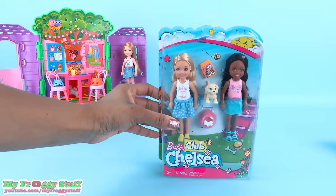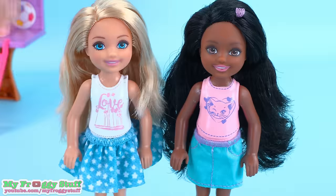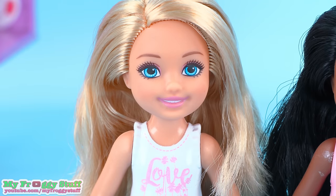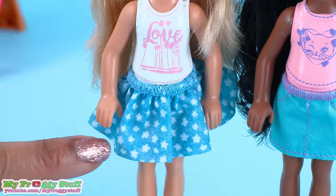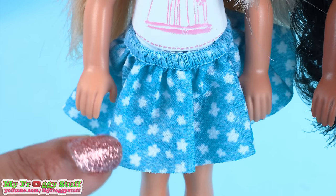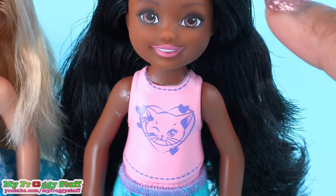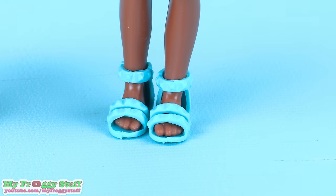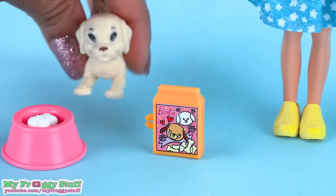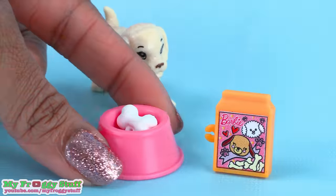There is another puppy playset. On the back of the box, you can see other available Chelsea dolls. In this playset we get two dolls: one with blonde hair and blue eyes, wearing a white painted t-shirt that says 'love,' a blue star skirt, and a pair of yellow shoes. The other doll has black hair and brown eyes, and wears a pink sculpted top with a cat on the front, a fitted turquoise skirt, and turquoise shoes. They come with a puppy, a box of Barbie puppy snacks that fits onto the doll's hand, a pink bowl, and a bone.